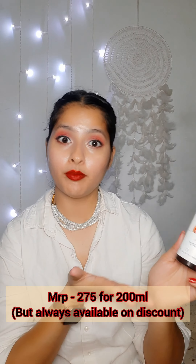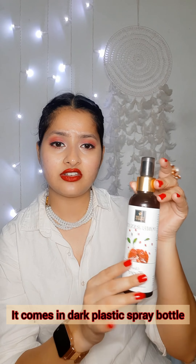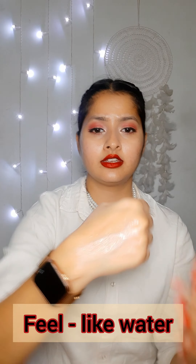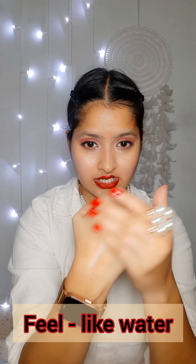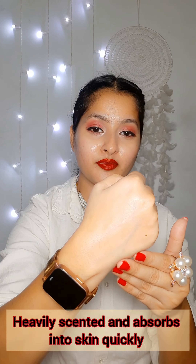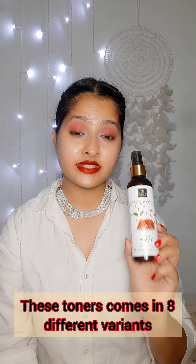the green tea one, and the cucumber one. The packaging is the same for all — they come in a dark plastic bottle with a nice nozzle spray. The consistency is runny and watery, and it's heavily scented. It absorbs into your skin quickly.